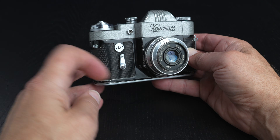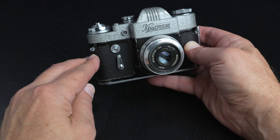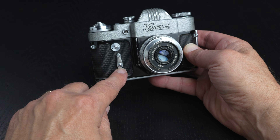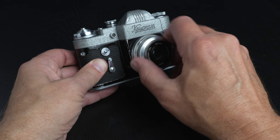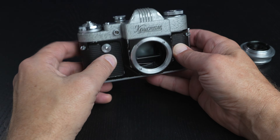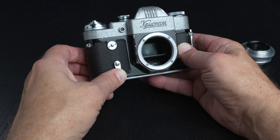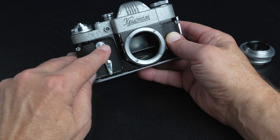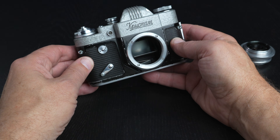Here we can see, starting from the left to the right, we have a strap lug right here, which is always nice to see on a vintage camera, and then we immediately come to the mechanical self-timer. I'm going to remove the lens so that we can see the shutter when we activate the self-timer, which will be by moving this lever all the way down 180 degrees, and trigger the self-timer. This is a button right here.